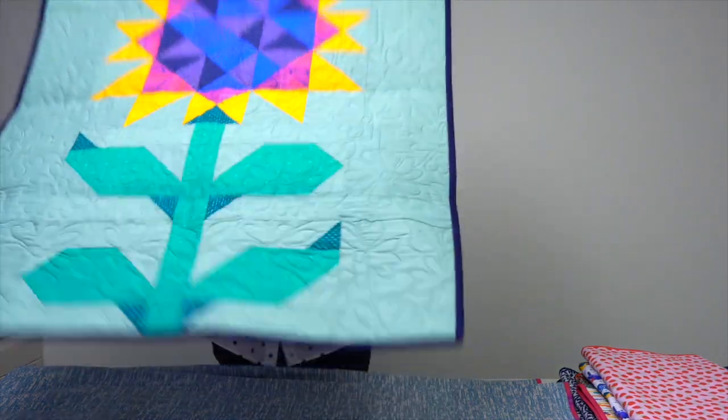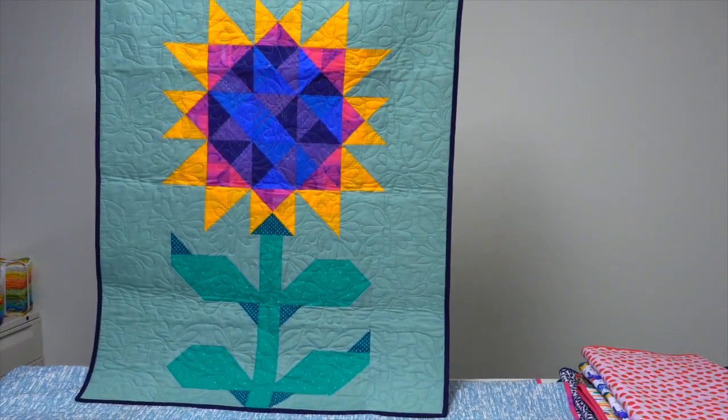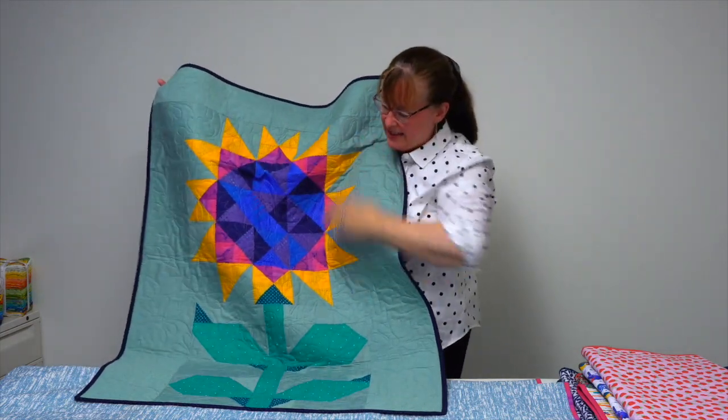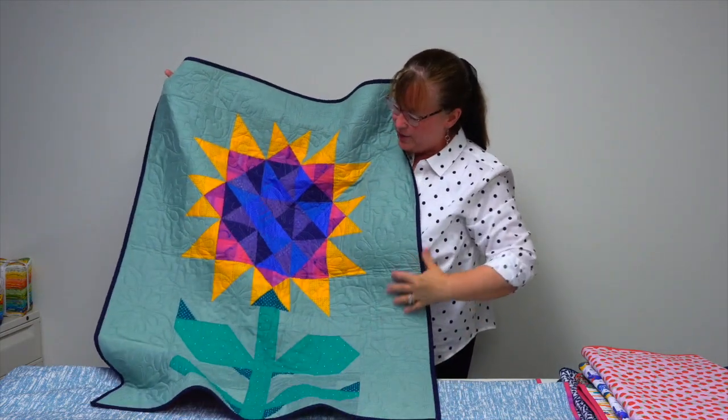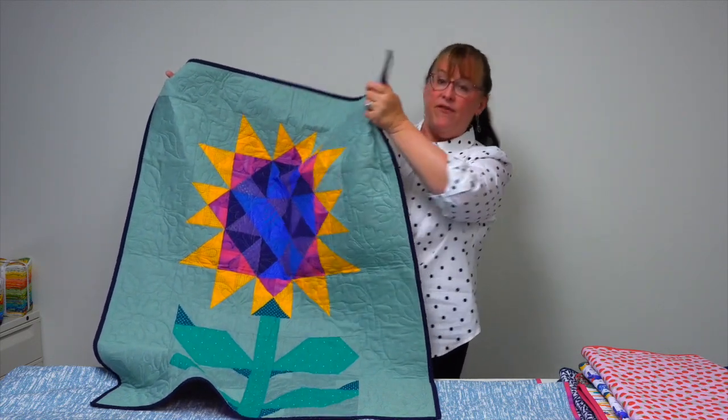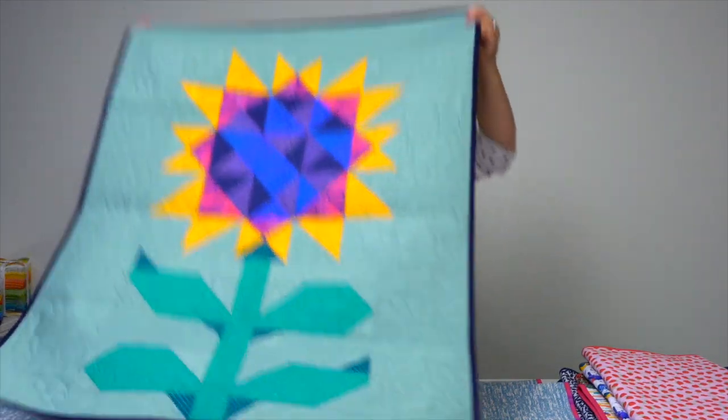Maybe you'd like to make a giant sunflower. This is In Bloom, and this quilt has a solid sort of chambray background with a combination of small prints and a few solids as well.